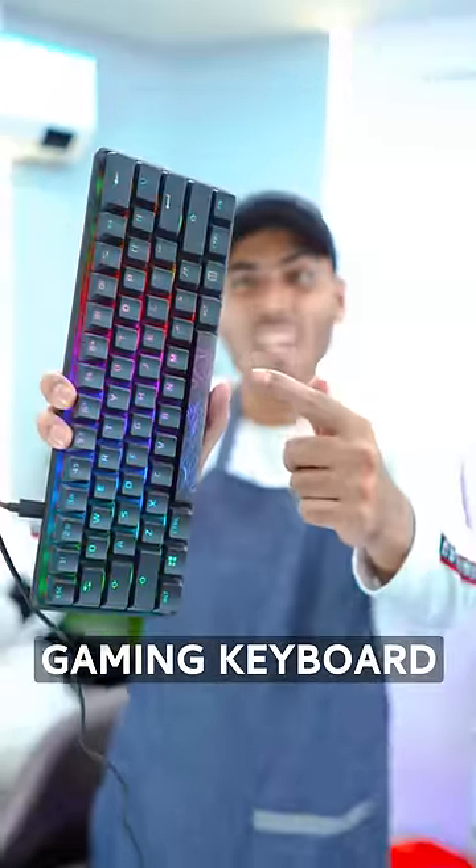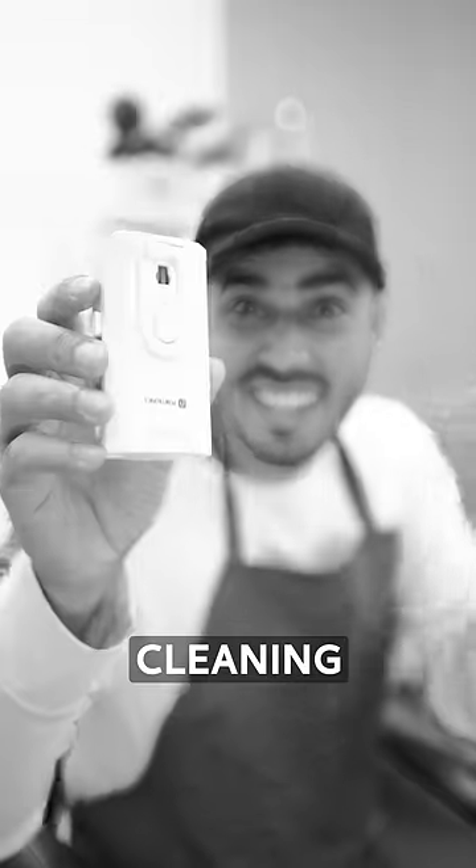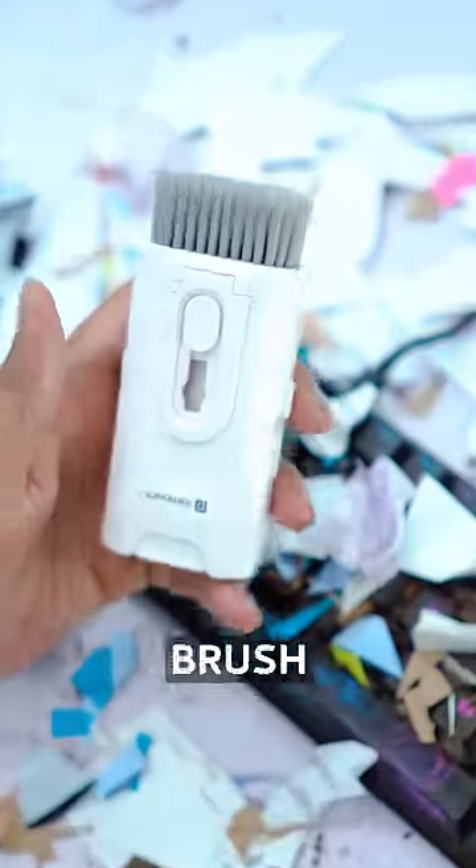This is my £7,000 gaming keyboard, which I have made the worst keyboard. I have a cleaning gadget, so let's see what this cleaning gadget will be able to do to our keyboard by sliding it with a brush.